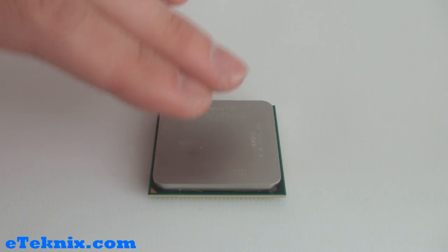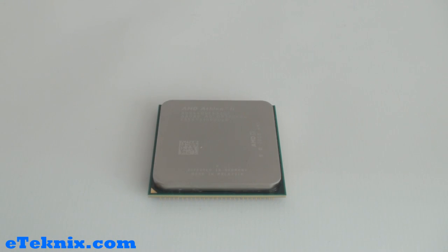This is the AMD Athlon 2 X3 440 Tri-core processor. It operates at a speed of 3 GHz, it has voltages ranging from 0.85 to 1.425 V, has a TDP of 95 W, and uses AMD's latest 45nm technology.